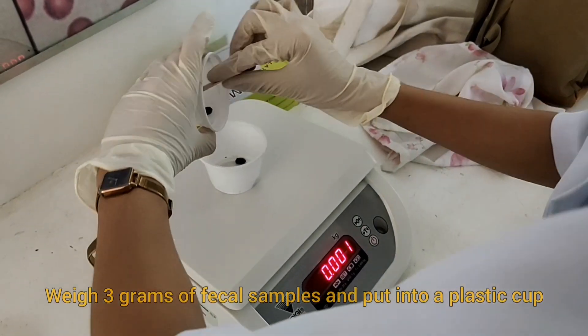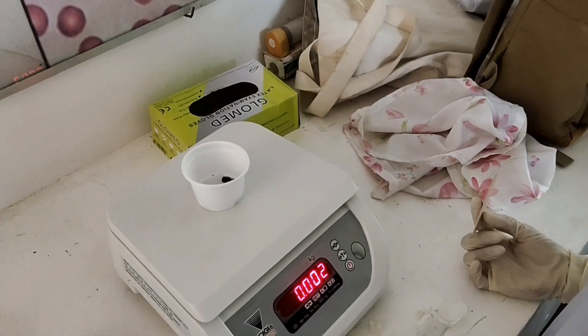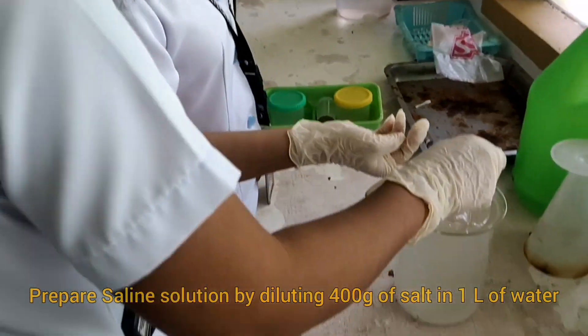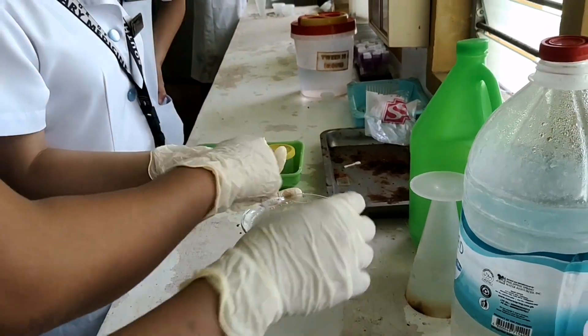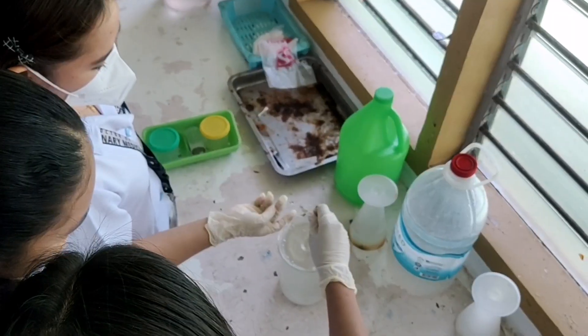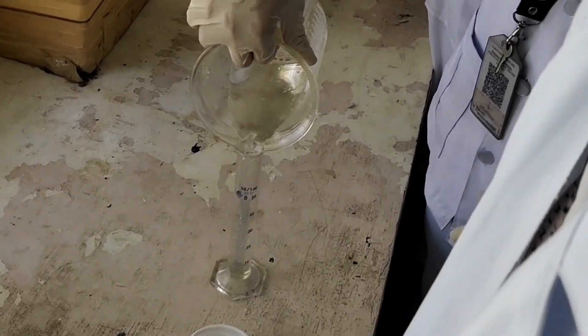First, weigh 3 grams of fecal samples and put it into a plastic cup. To prepare the saline solution, weigh 400 grams of rock salt and pour the rock salt into a beaker, then add 1 liter of distilled water and mix thoroughly until the salt is dissolved.